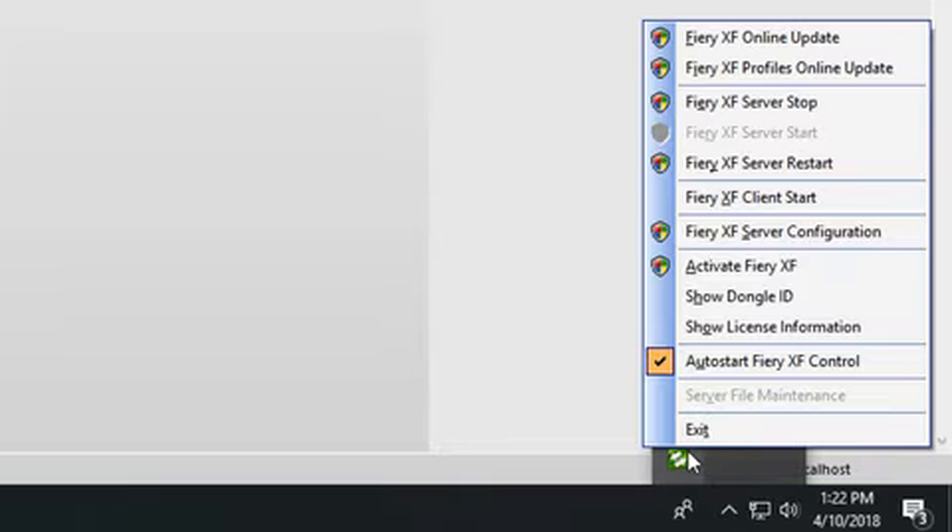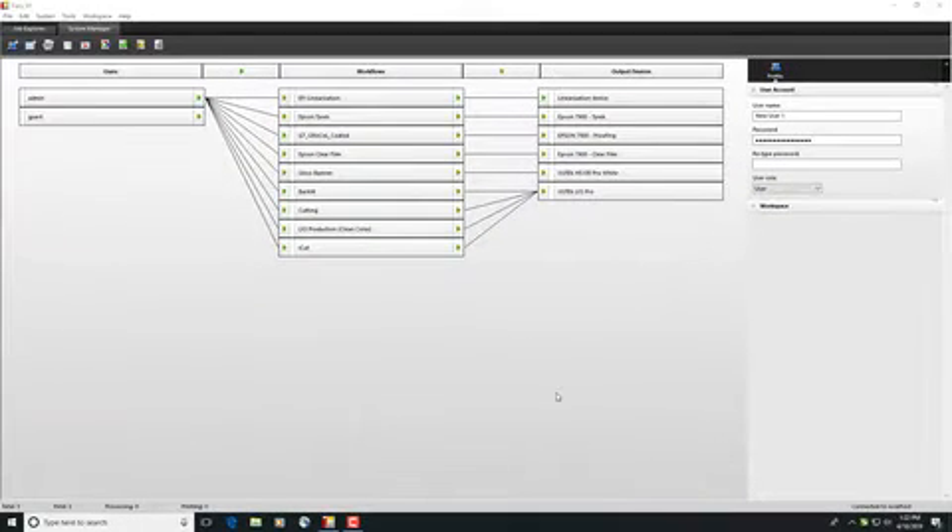You can start the activation wizard by right-clicking Fiery XF control and then clicking Activate Fiery XF. The updater for Fiery XF 6.5 will not run if you do not have the Fiery XF 6.5 license installed on your computer.